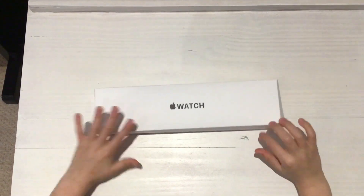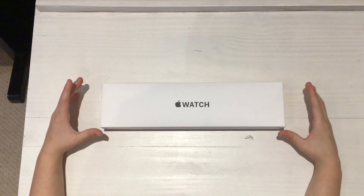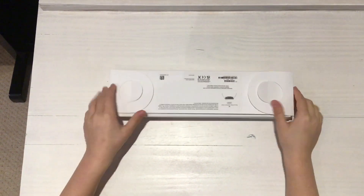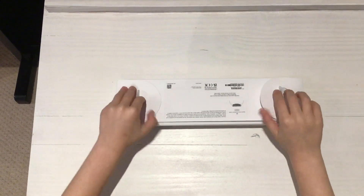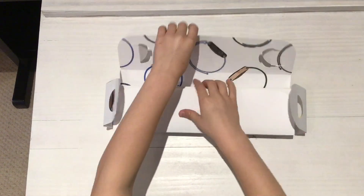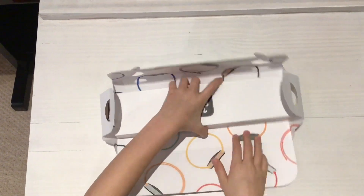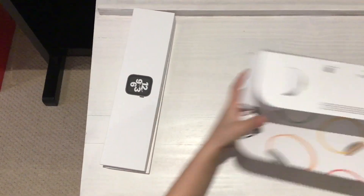I've already pre-opened it at Christmas, so I don't really remember how Apple packaged it, but it's just going to be an unboxing just for you guys. And I kind of ripped it here. So this is what you'll get for the Apple Watch SE.